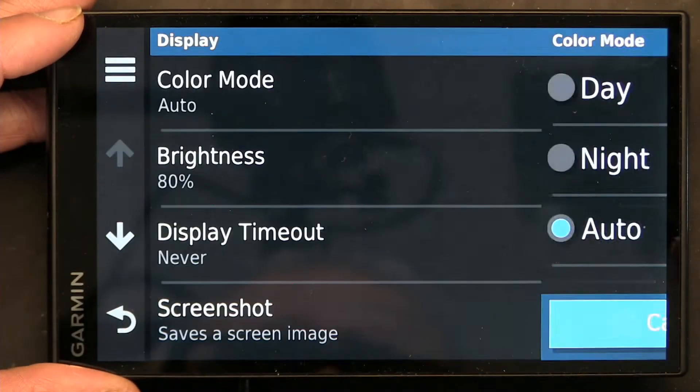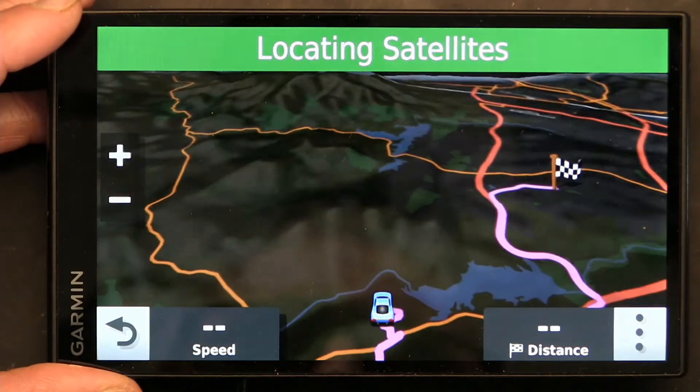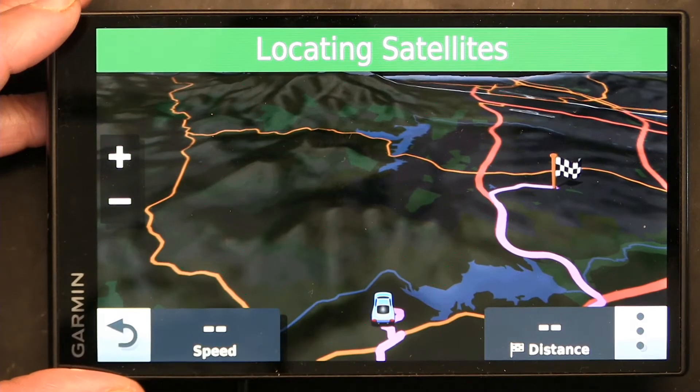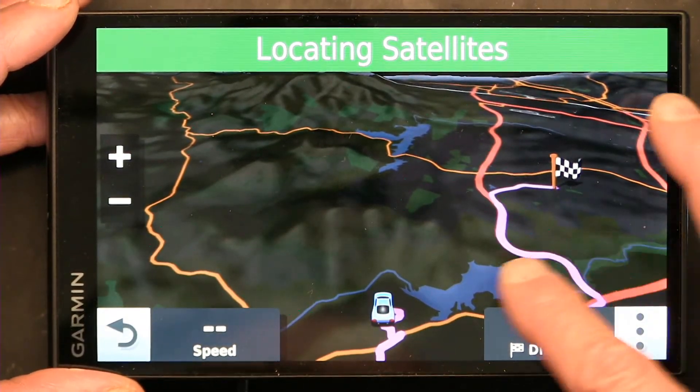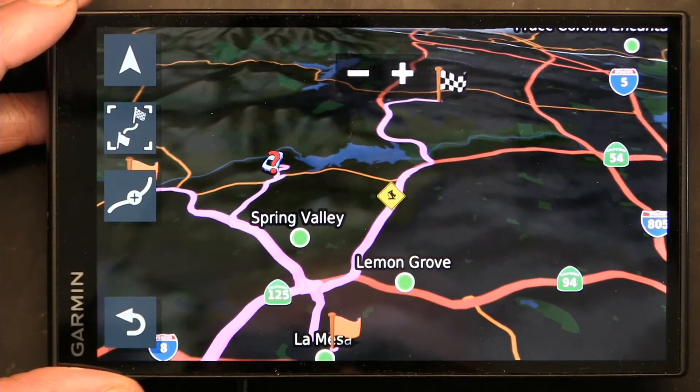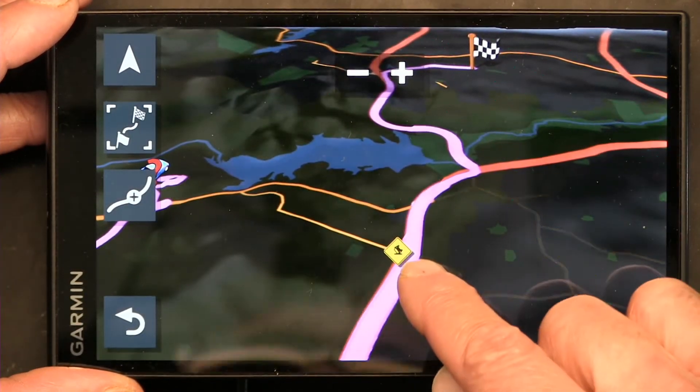Automatic changes it to night because it's night right now. Orange for major roads, brown for the freeways. And we have an accident shown there too.